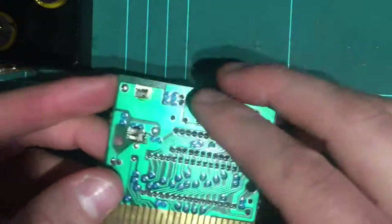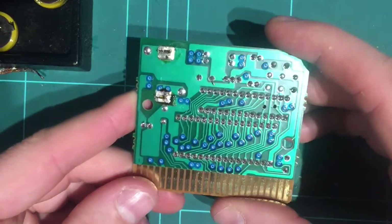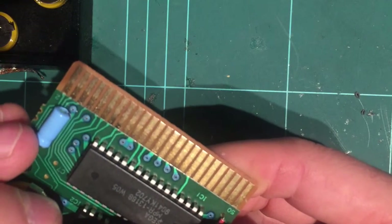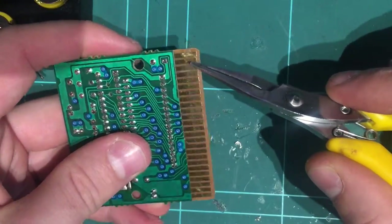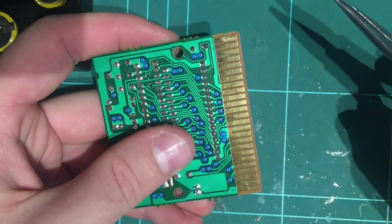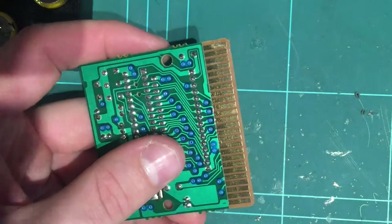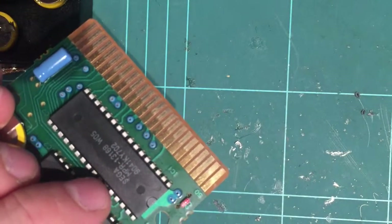So we're basically done. The next thing to do would be to test it by plugging it into the console and saving a game to make sure it all saves. We'll do that in a second. Before I put it back together, I was just looking at the pins here — they're all pretty clean actually. While we're here though, we may as well clean them off, just so we know we've got a nice clean game and we're not going to have any cartridge problems. I'll quickly do that and then come back and reinstall.